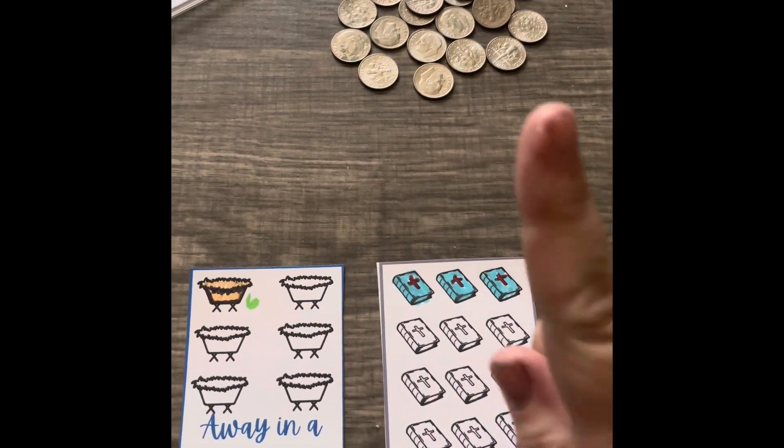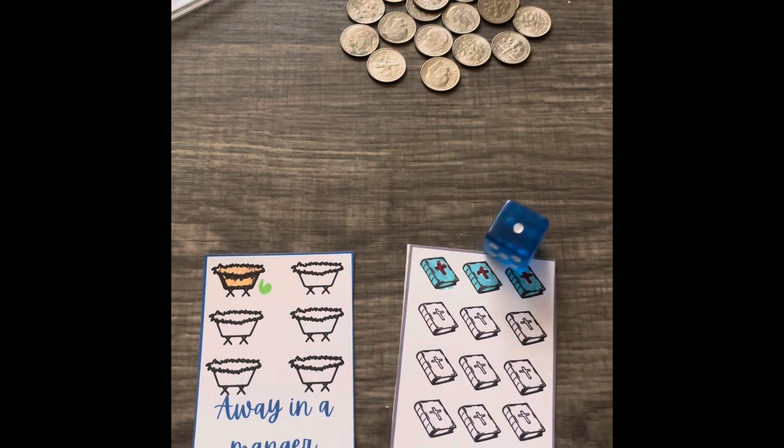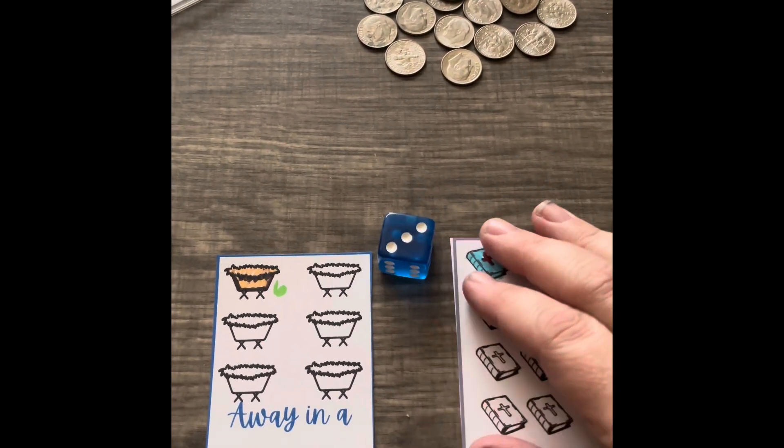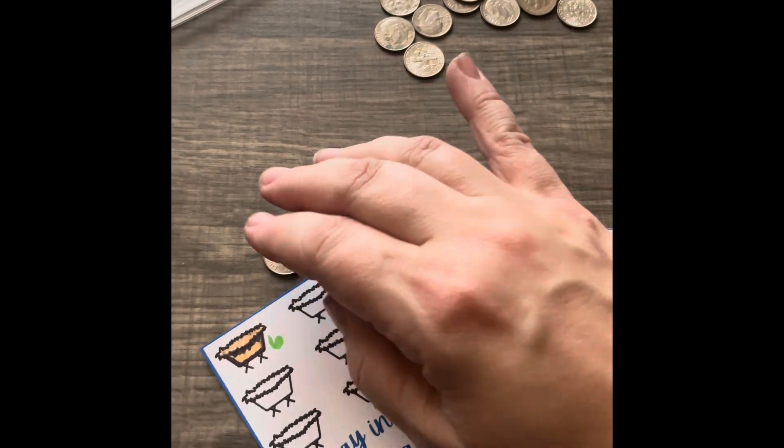Hey everyone, it is Christmas in July Tiny Challenge Day. Let's roll dice and see what we're putting in. One and three. Okay, one here, three here.